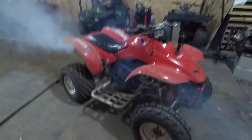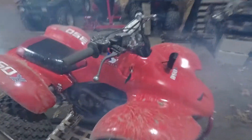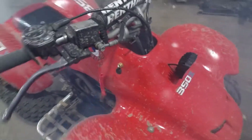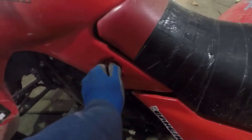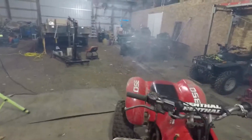Yeah, it's really bad now and it's blowing out of everywhere. It smokes really bad now. I think it floods now too, so I've got to really make sure to turn the fuel off.